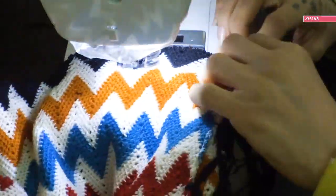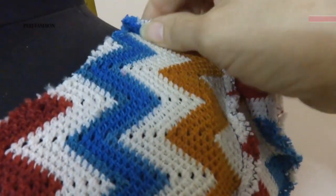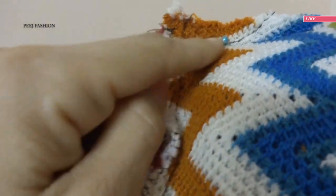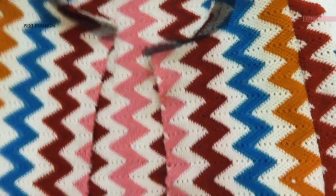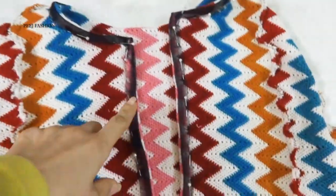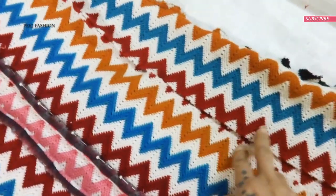Now I try this on the dummy to check the fit. You can see the shoulder is a little loose, so I pull it and pin it slightly tighter until the curve is right. I will take in a little from the fabric on that side and pin it. Now I work on the arm opening.